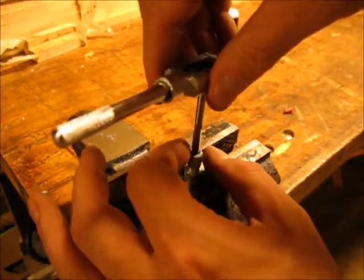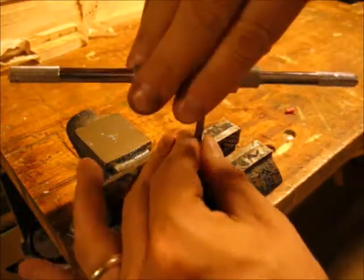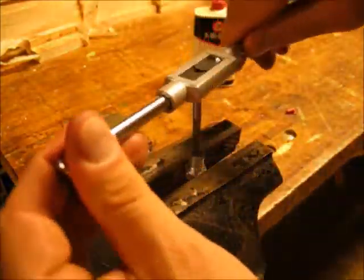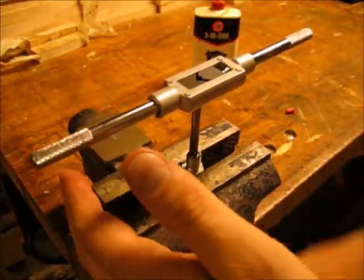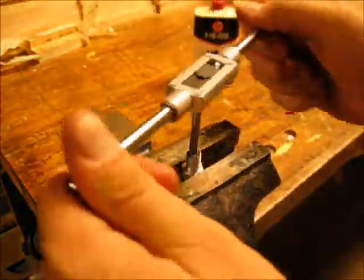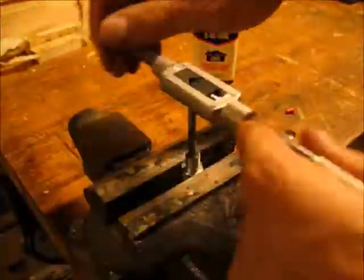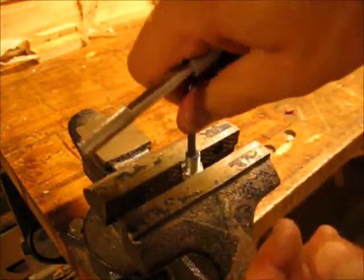Here I am hand tapping the threads with my really inexpensive Harbor Freight thread tapping kit. Because the tap was so cheap, I really took my time — I was afraid I was going to break something. I also made sure the hole I started with was a little bit bigger so I didn't have to remove as much material to make it easier to hand tap. And there, I got it.